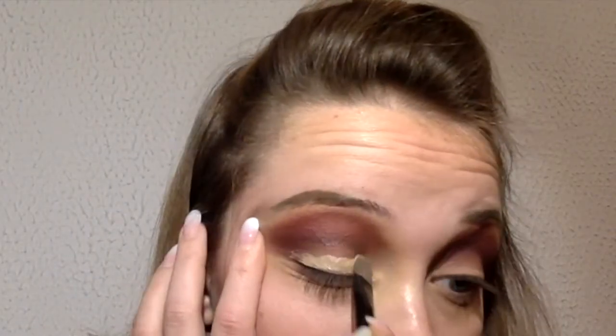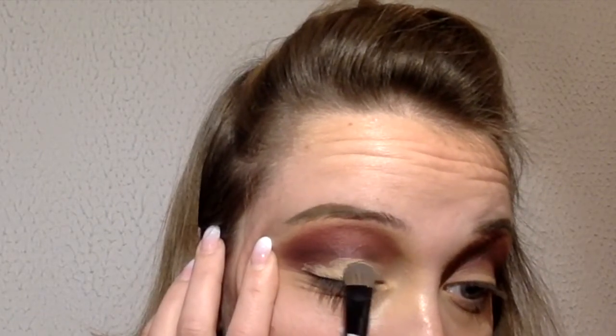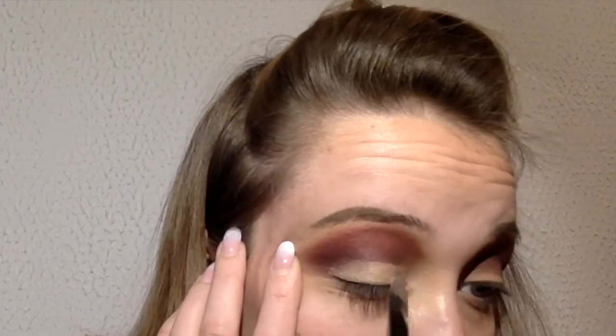Here I put the foundation to make the color more intense, but you can use an NYX Gentle Pencil, foundation, or whatever you like to make the color more intense. And of course after I will set.